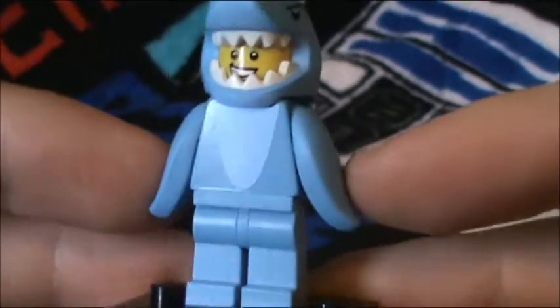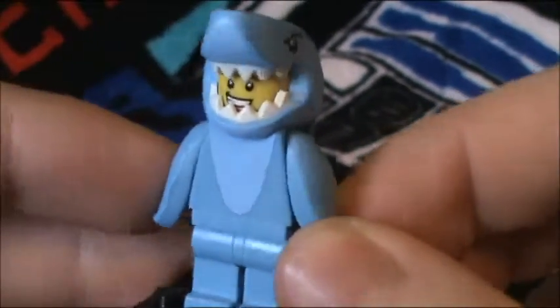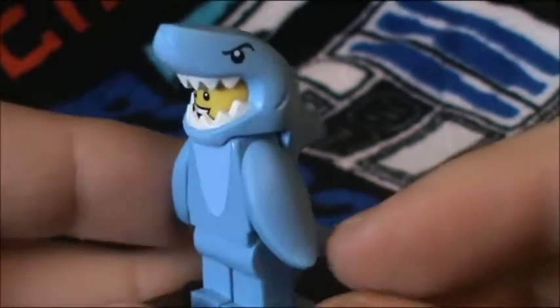What surprised me the most is that his fins came attached. I thought they'd be unattached since they weren't normal minifigure arms and hands, but nope — came attached, which is good.